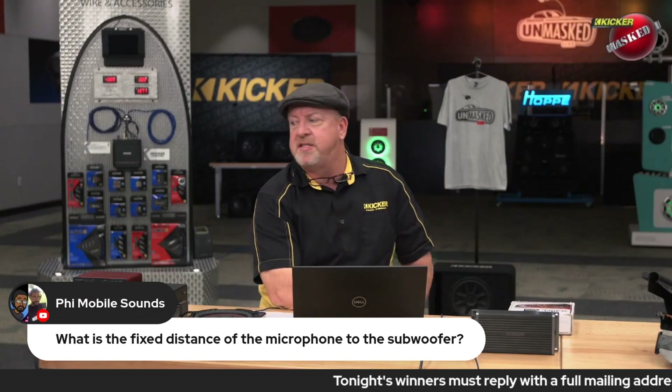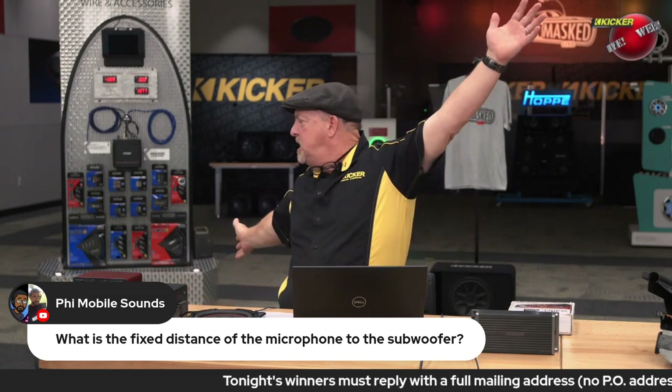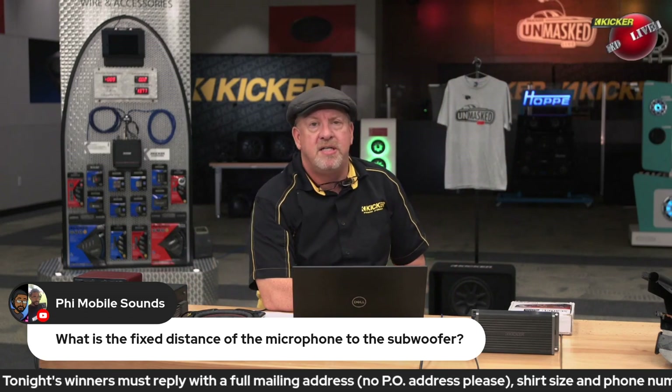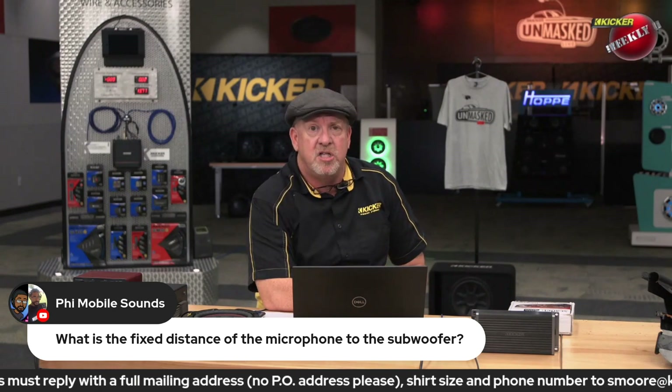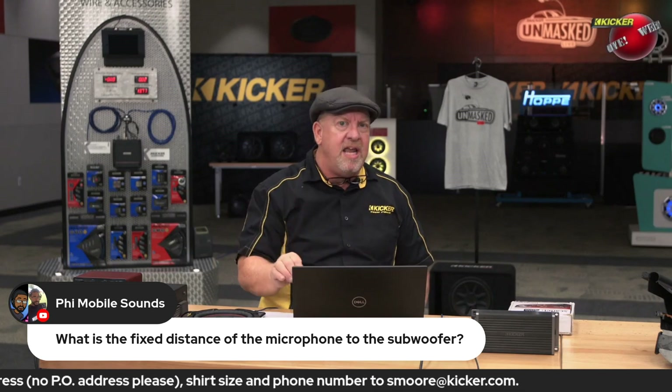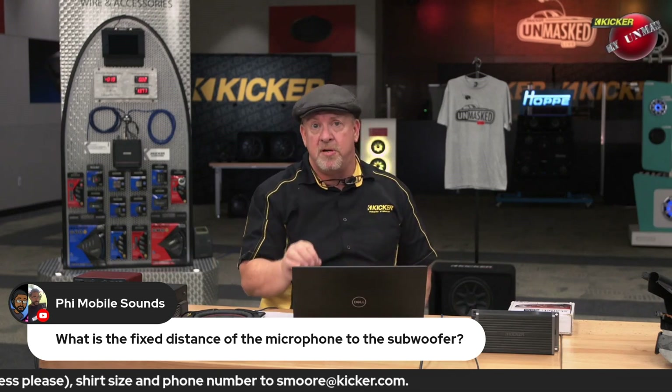What is the distance of the microphone to the subwoofer? It's about six or seven feet. Now normally when you're testing for sensitivity on speakers — and we're not talking about efficiency. Efficiency is power in versus power out and it's measured in percentage.